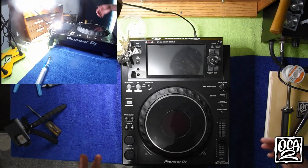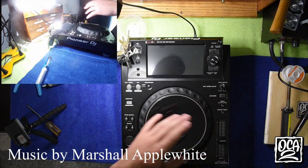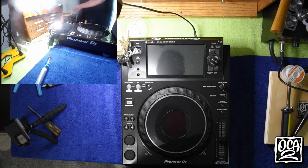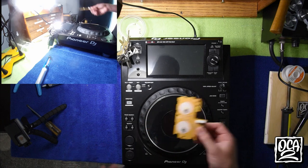Today we're going to be doing the Q-button replacement on an XDJ-1000 MK2. This process is going to be very similar for the other CDJs and XDJs, but they will have some different components as far as the chipsets go. The actual tac switches and LEDs for the most part are the same.